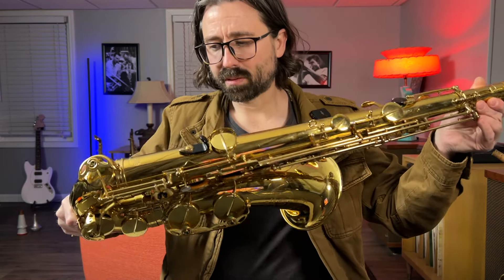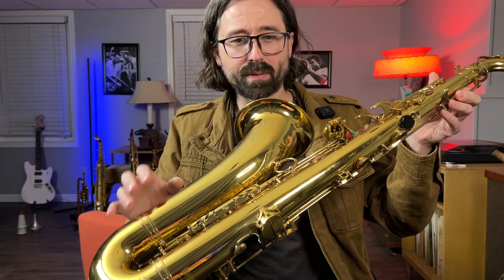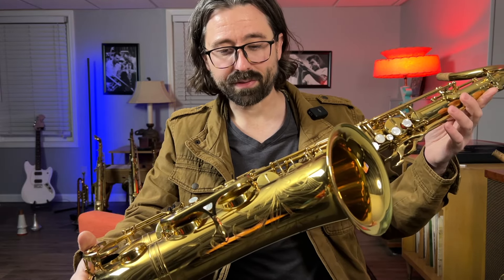This is my Mark VI, built in 1972. This saxophone's hardly been played. It does have a little bit of neck strap marks, a little bit of just normal wear and tear, but hardly any for being as old as it is — 52 years old, if my math is correct.